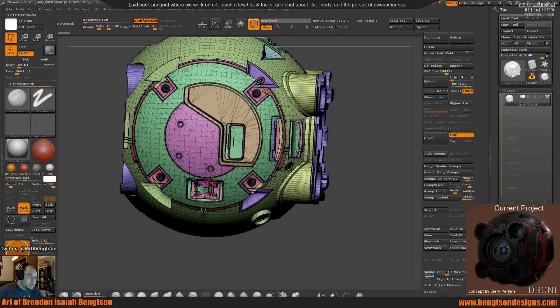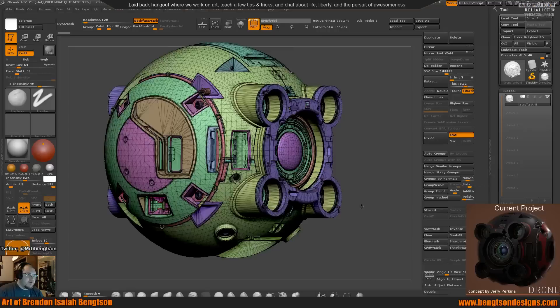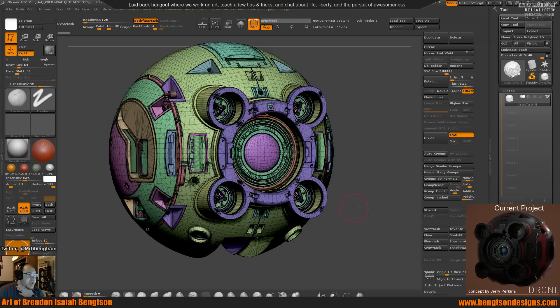Most of the other stuff I can bake in — all this stuff, I can bake in. One of the first ideas I had was that I wanted to be able to animate this — show the lens rotating and coming out, and the sides rotating too. So I wanted to make sure that whatever I modeled, I was able to do that.